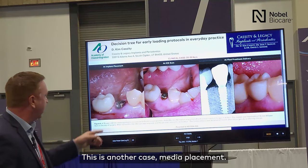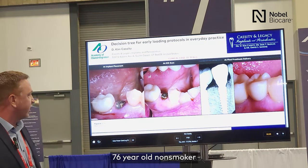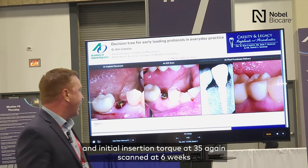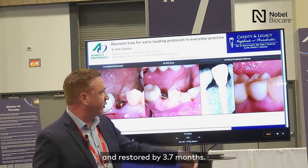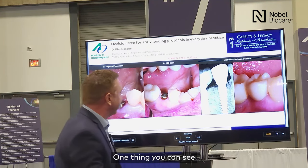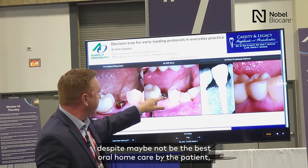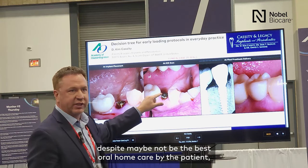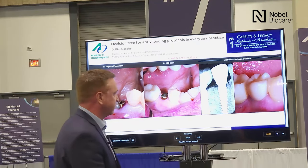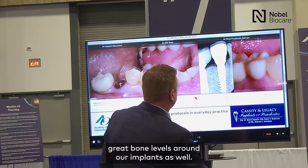There's another case — immediate placement, 76-year-old non-smoker, initial insertion torque of 35 newton centimeters. Scanned at six weeks and restored by 3.7 months. One thing you can see on these cases is just the quality of the soft tissue. Despite maybe not the best oral home care by the patient, we're seeing very nice thick pink tissues.